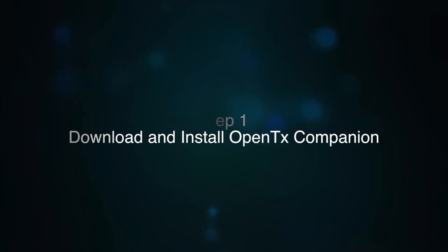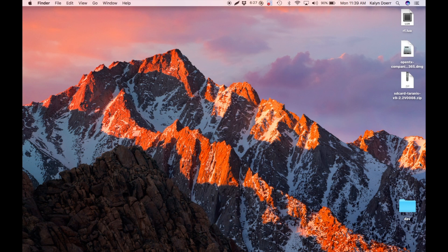Racelight. Download the necessary files. You can find them on racelight.net/tyrannis. The first file you're going to need is Companion TX for the Taranis. This is a different file for Windows or Mac, but the installation procedure is very similar.